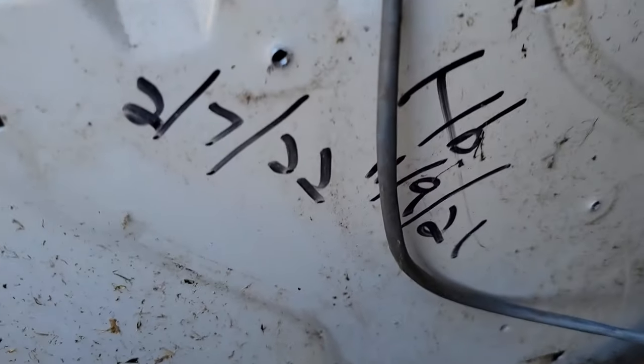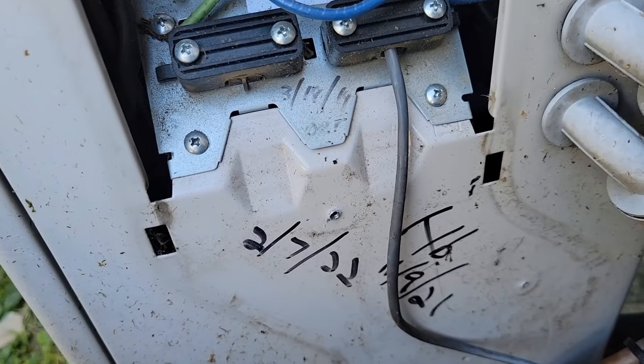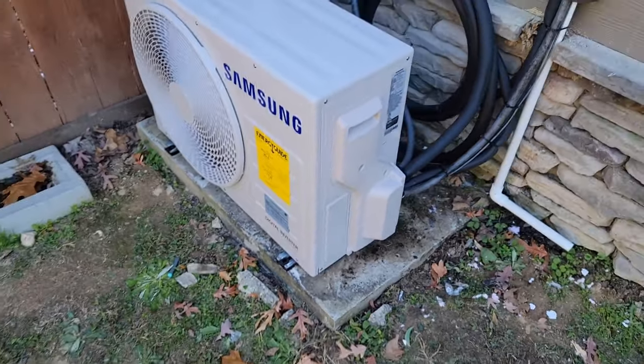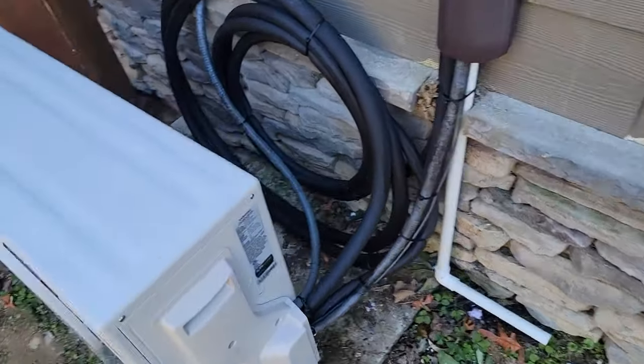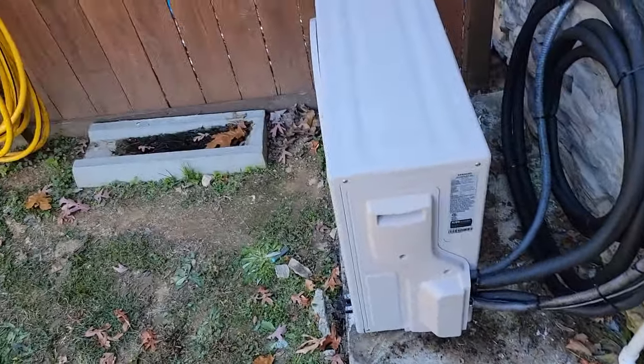Looks like whoever's been working on this left me a message — interesting. I'm going to find out what's been done to this unit. It says: new outdoor unit, did a loop with the line sets because the run is going to be less than 10 feet, and secured everything.